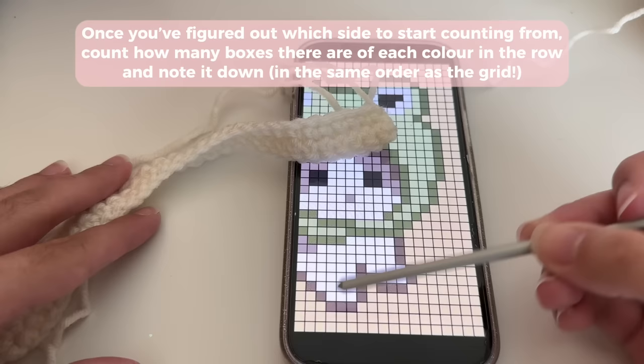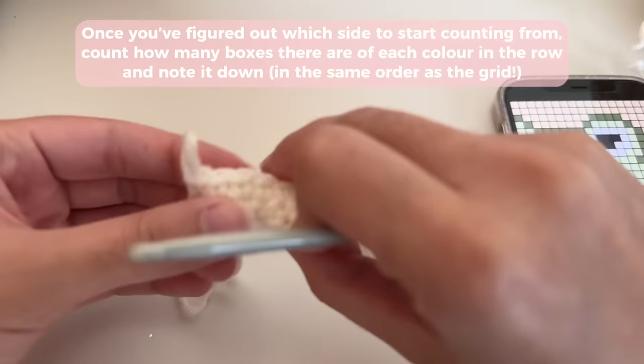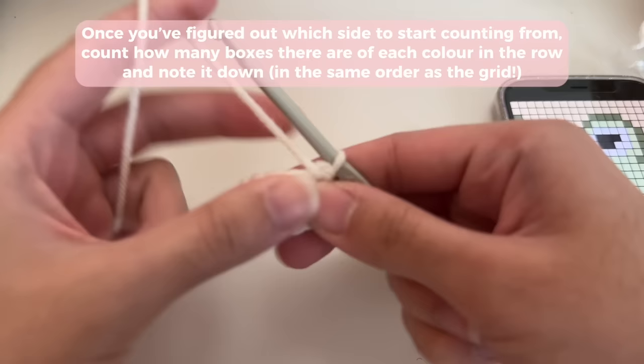For my third row I'm going to count how many boxes I have of white, then how many of the next color — I'm going to use black. I've got to do 12 boxes of white and then switch colors. Count how many boxes you need to do with the same color before switching. Every time you start a new row, turn your work.